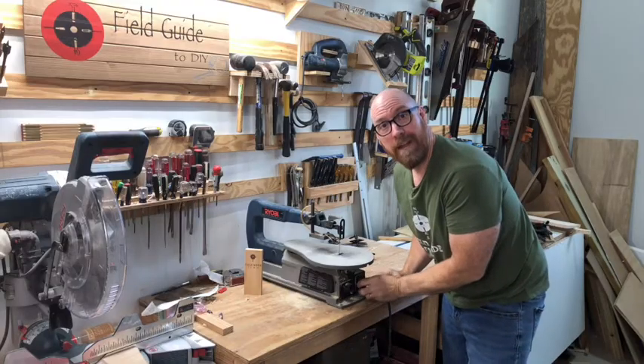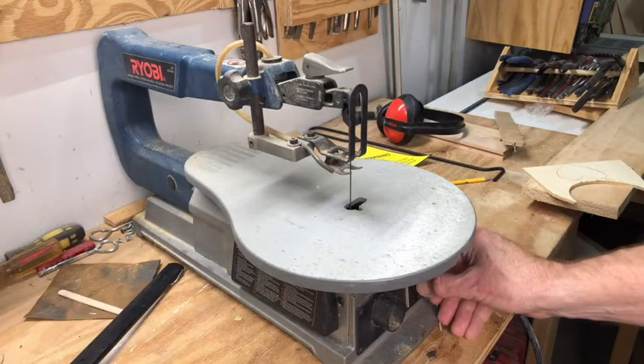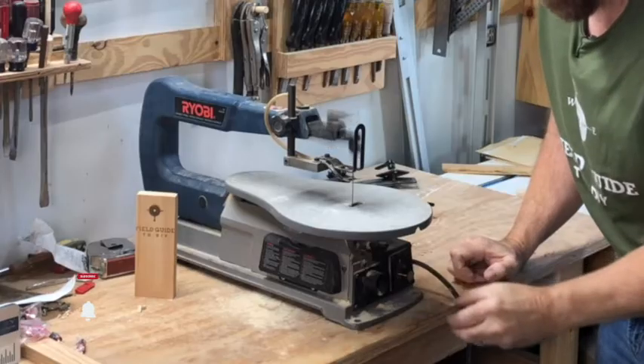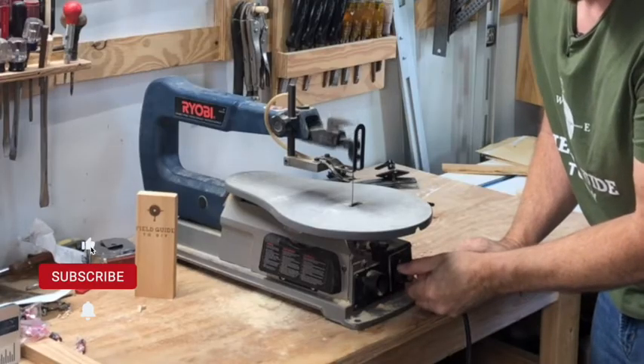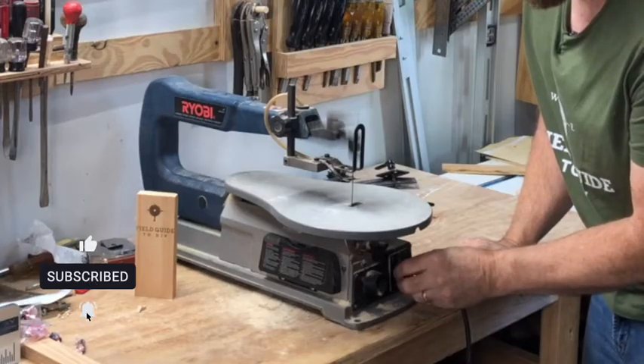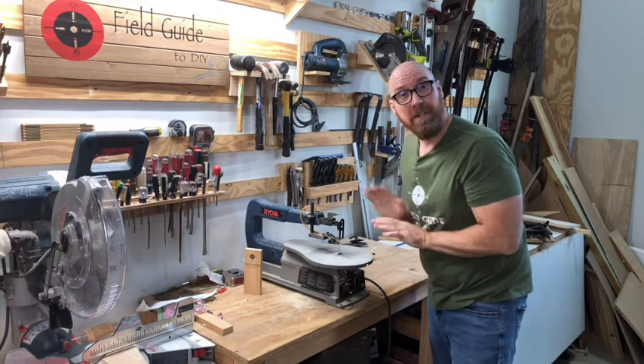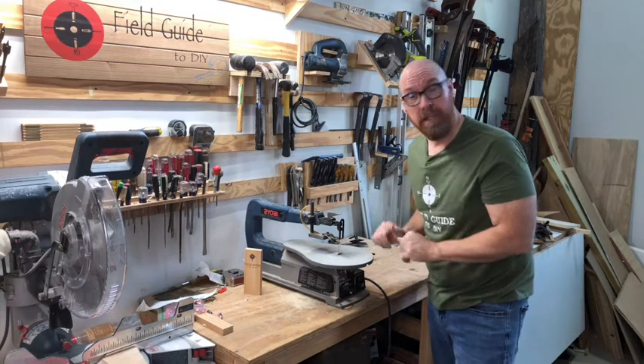You want to look for a scroll saw that has a variable speed, like this one. Use faster speeds for finer, more intricate cuts, like if you've got a lot of turning to do.